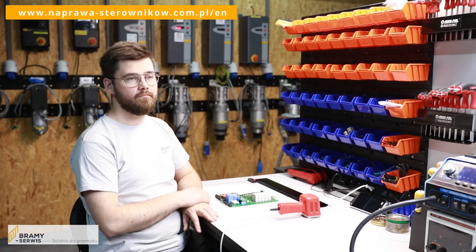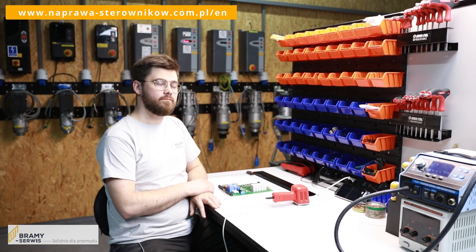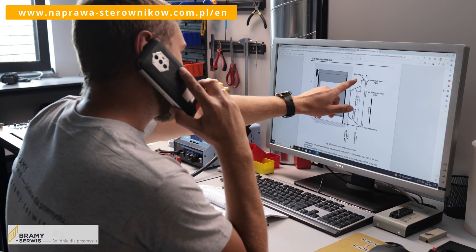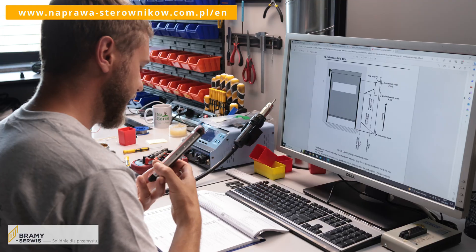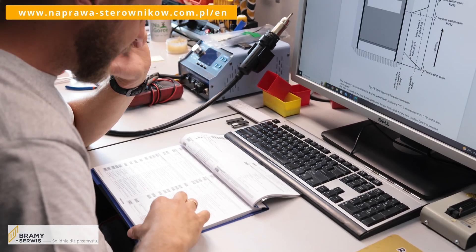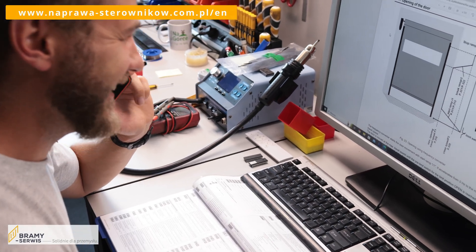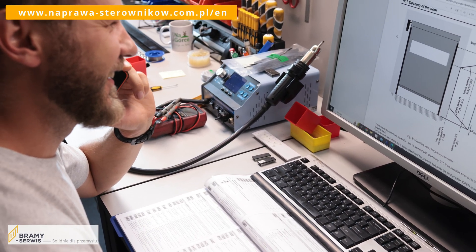What if the customer, despite their best intention, does not know how to install the controller themselves? What solutions do we offer them? The first solution is telephone support. The customer can call our company and is redirected to the technical department, where service technicians will help to connect and start up the repaired controller.